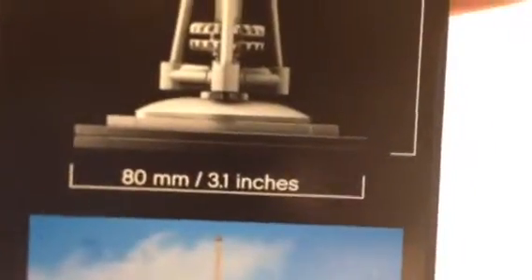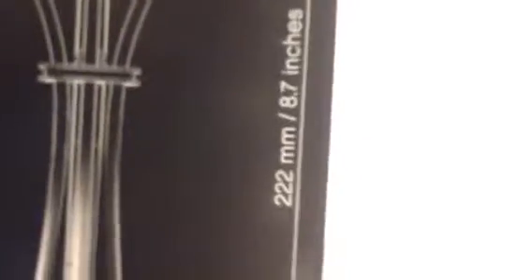Moving on — here are the dimensions. It says 3.1 inches wide at the base and 8.7 inches tall, which puts it somewhere in the middle in terms of height of all the architecture sets released. And here's a nice light-to-dark image that they like to do on all of these.